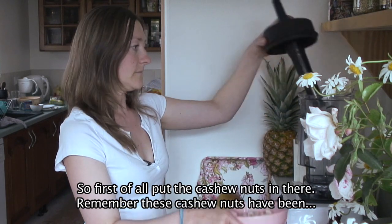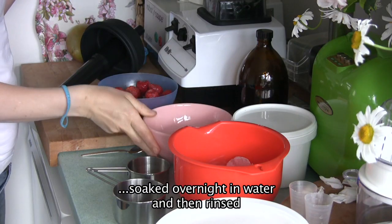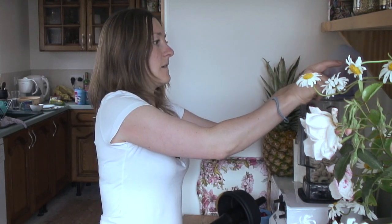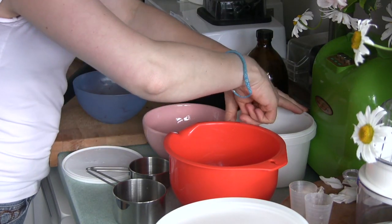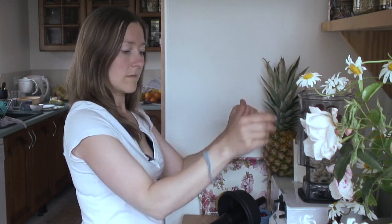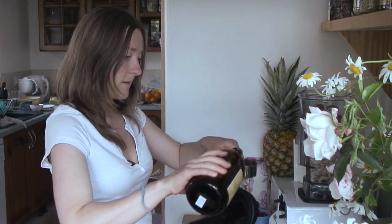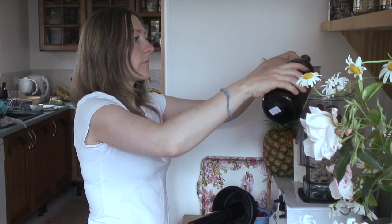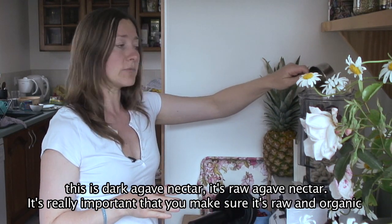So first of all, put the cashew nuts in there. Remember, these cashew nuts have been soaked overnight in water and then rinsed. Then add the ice, strawberries, a teaspoon of coconut butter, and half a cup of agave. This is dark agave nectar — it's raw agave nectar. It's really important that you make sure it's raw and organic.